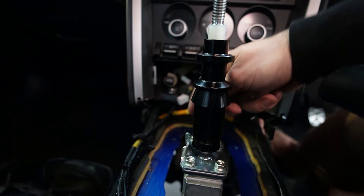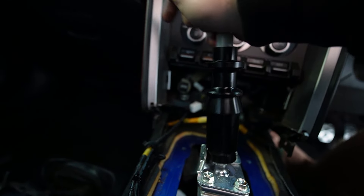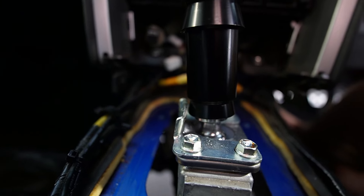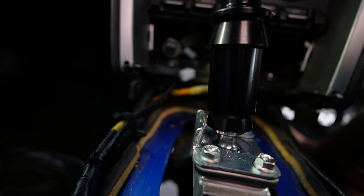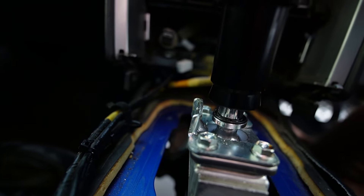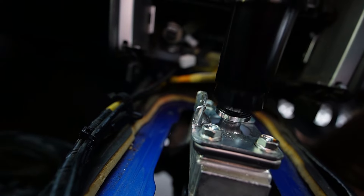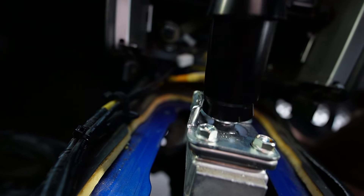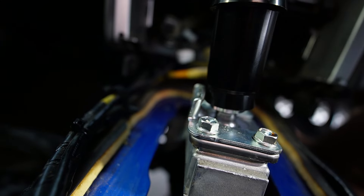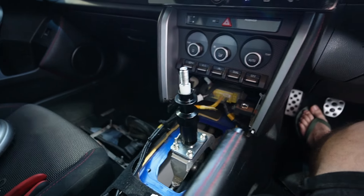The next big thing you want to check for is the clearance between your reverse lockout and the actual shifter itself. What you should be doing is going into first gear and leaving just a millimetre or so gap, so that when you go into first it doesn't lock it out, but then if you lift this up - which is your reverse lockout - you can go all the way over and up into reverse. I've got it set up within a mill, so it looks pretty good. You can still pretty easily get into first.